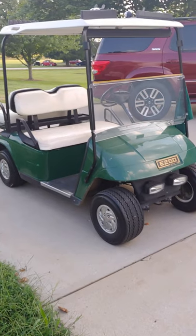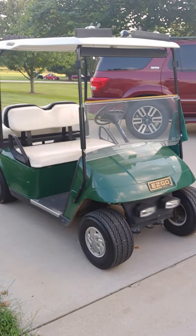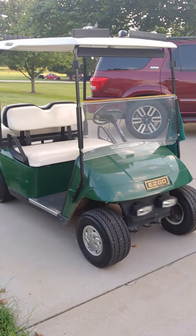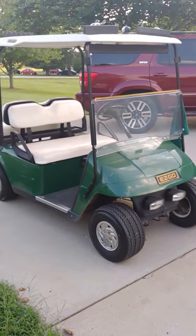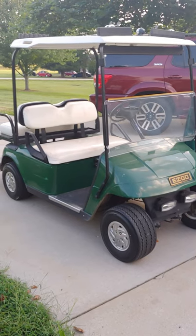I just wanted to give you guys an update — it does great. I drive it for hours at a time, holds a charge, charges perfectly every time. My recommendation: don't spend the money on golf cart batteries; buy the deep cycle batteries.